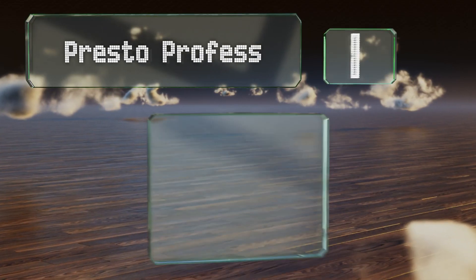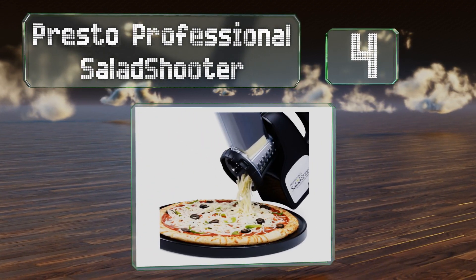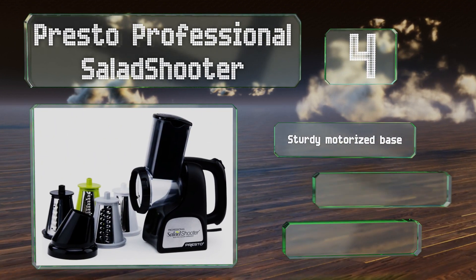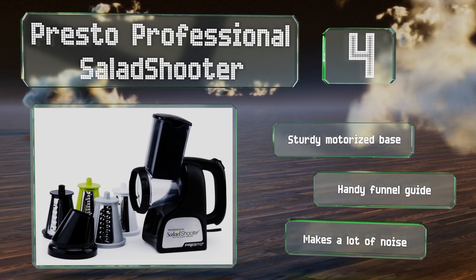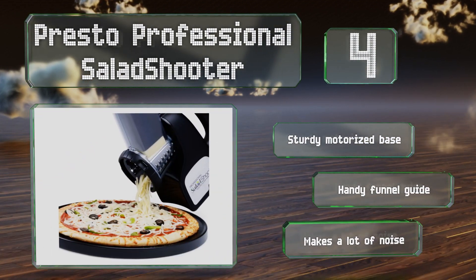Halfway up our list at number four, the electric Presto Professional Salad Shooter can certainly be used to process all sorts of hard cheeses, but is equally as useful for preparing vegetables. It comes with a total of four interchangeable shredding and slicing cones that are all safe for the dishwasher. It's equipped with a sturdy motorized base and a handy funnel guide, however it does make a lot of noise.